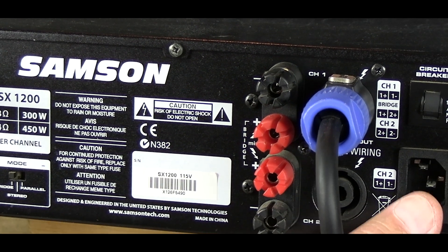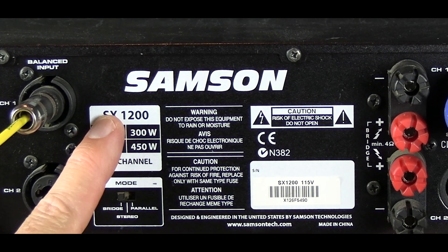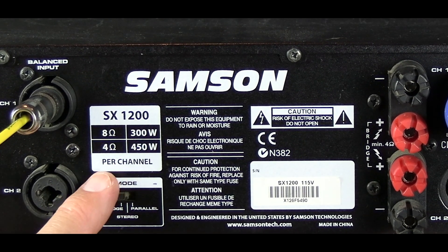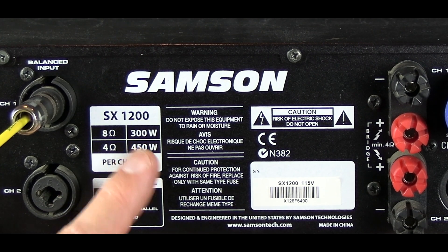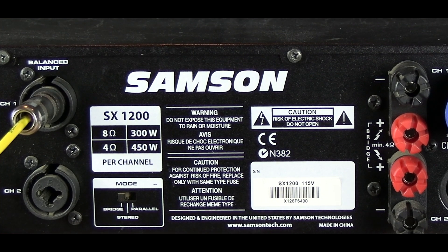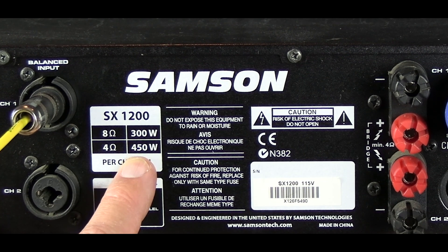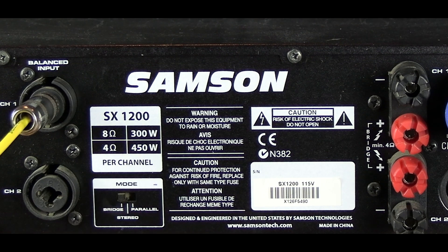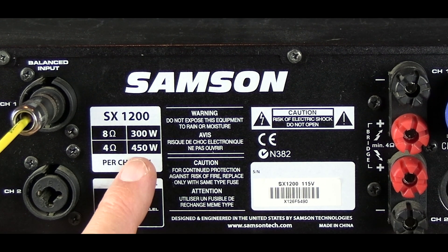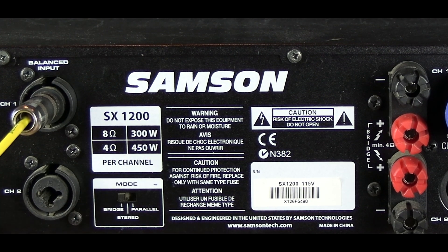Looking at the specs here, the SX1200 — at eight ohms you'll get 300 watts a channel, and at four ohms you'll get 450 watts a channel. So it makes sense that if you put it in bridge mode, you'll get double the 450 and get about 900 watts.